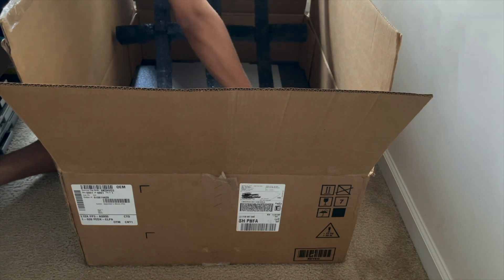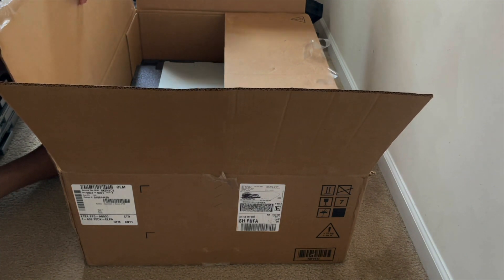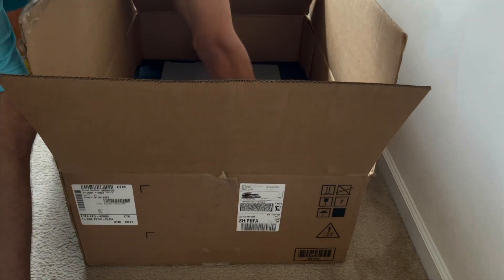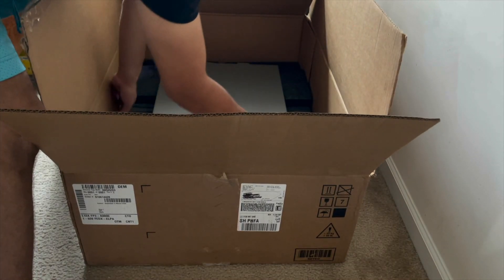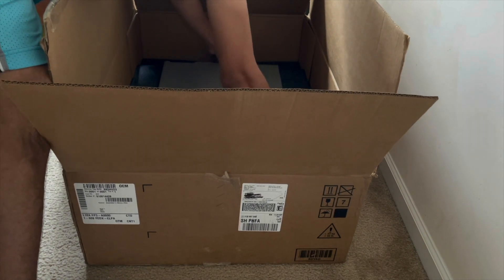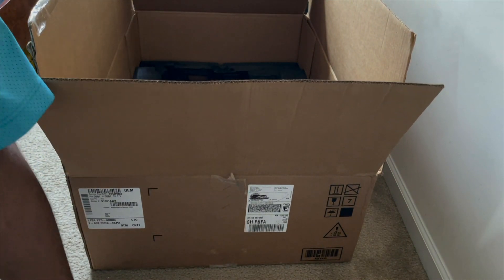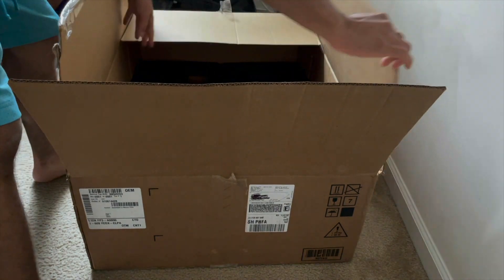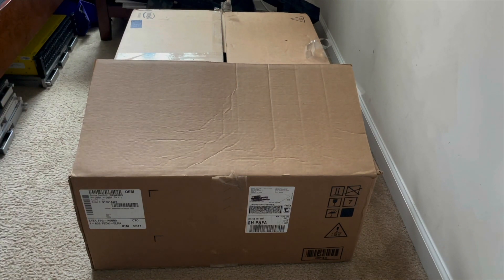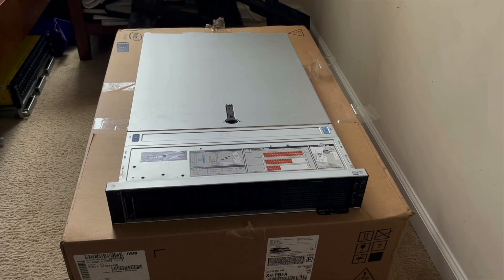Let me move this off to the side and get to the main attraction here. Let's see — getting this out. Okay, jeez. That was a good service tag. Okay, here we go. Here she is. Put this off to the side and close this up slightly so you guys can see a little bit of what we've got going on here. Let's go ahead and put it right there. This is a Dell R740.